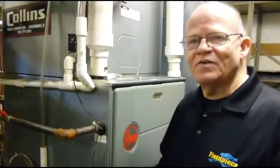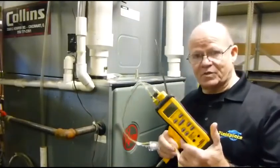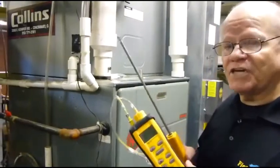Hi, I'm Rich, Technical Trainer for Fieldpiece Instruments, and today I'd like to show you the SOX-3 — a very nice combustion check tool.